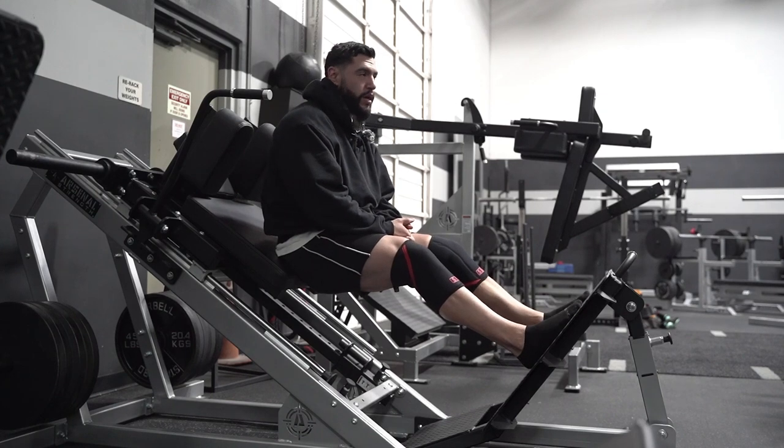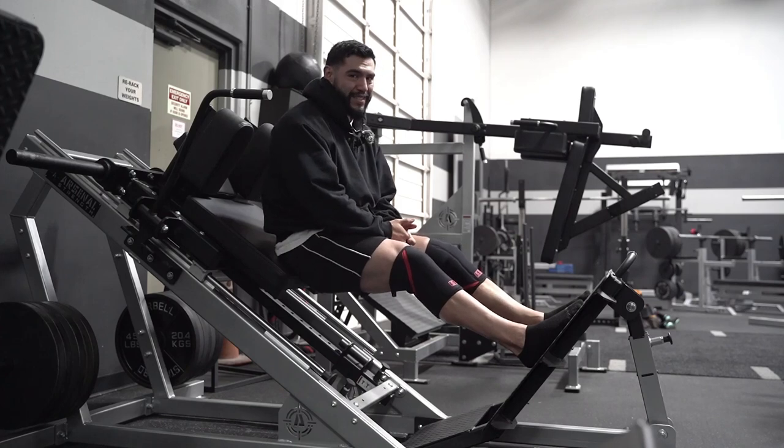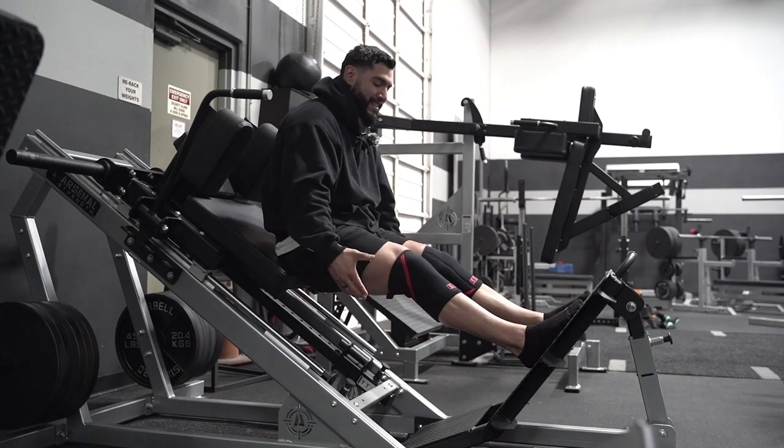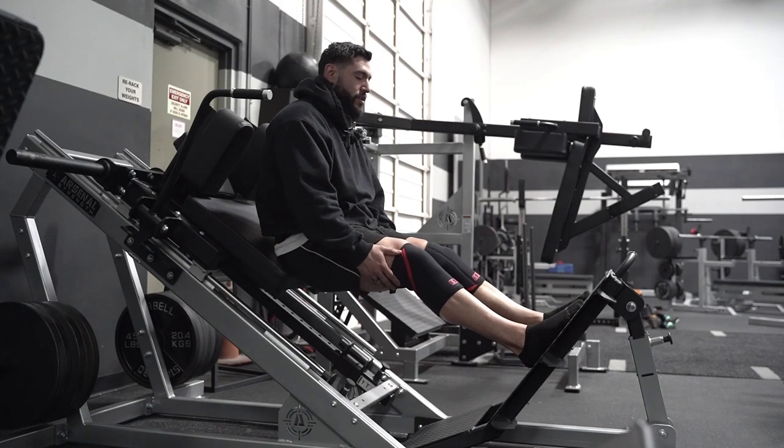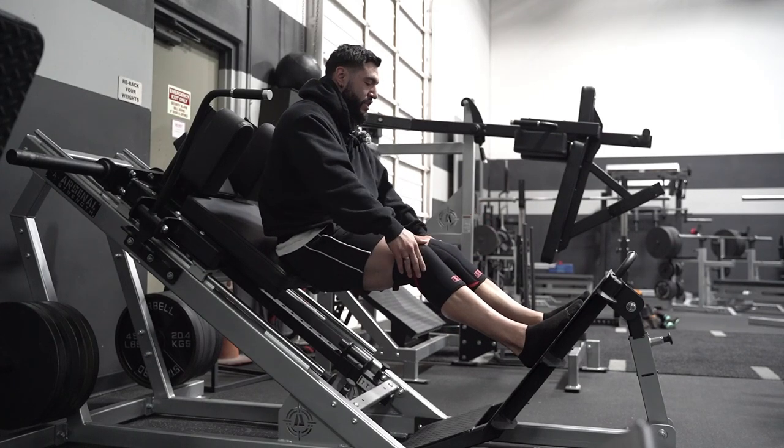That's a very simple way to do it. With making it more glute-focused, we just wanna have less knee flexion — less bend on the knees as we're going down. The way we do this is we position our foot stance higher.